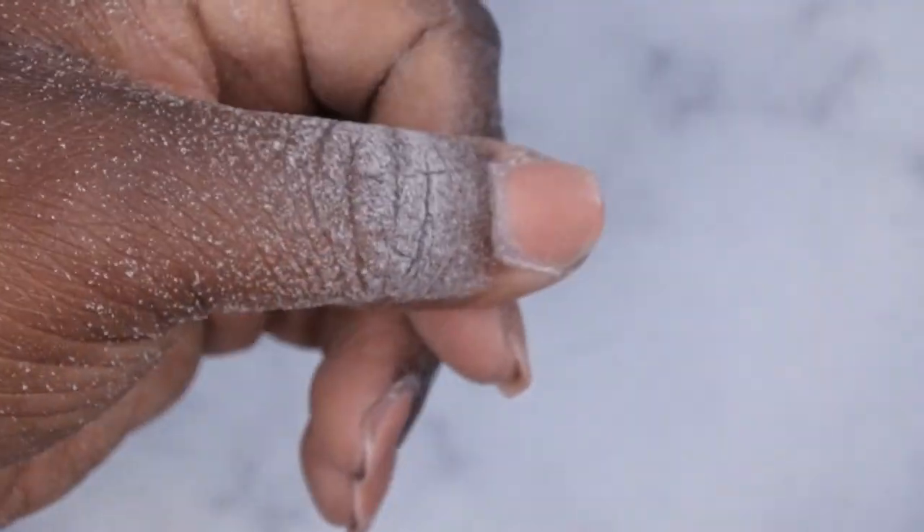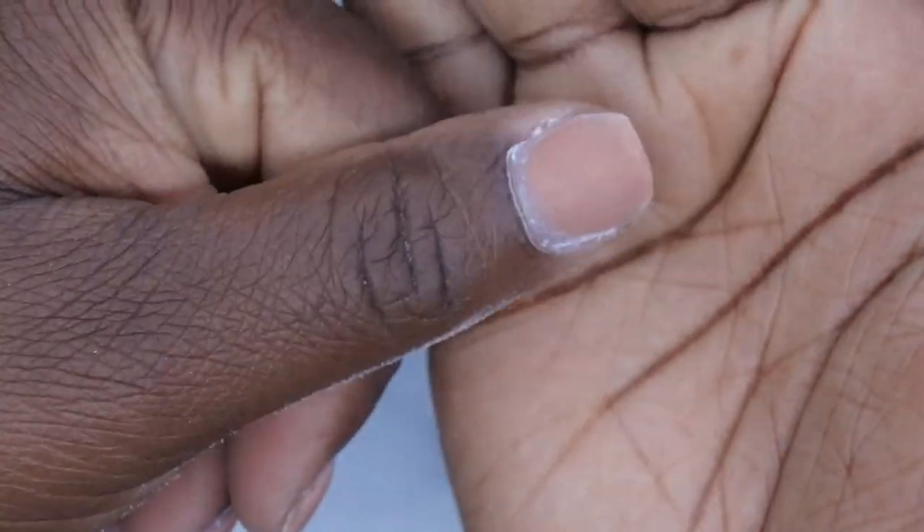So this is what all the nails look like after they have been filed down. I'm going to go ahead and just dust my hands off here — this is what we are starting with for the soak off.